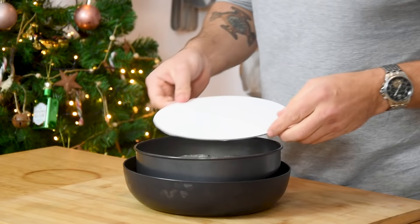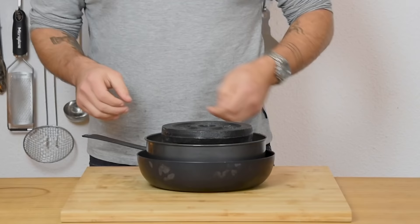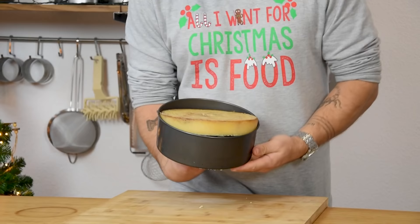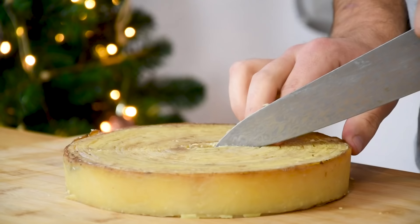After that, put something that's the same size on top and put some weight on the potato. Now let it set overnight in your fridge. The next day you can remove the weights and take the potato tart out of the tin. Then cut it into the desired size and keep it covered in your fridge for later.